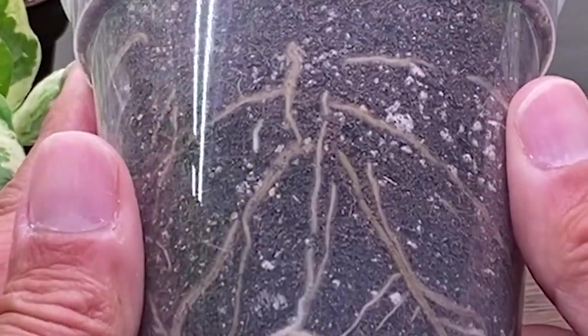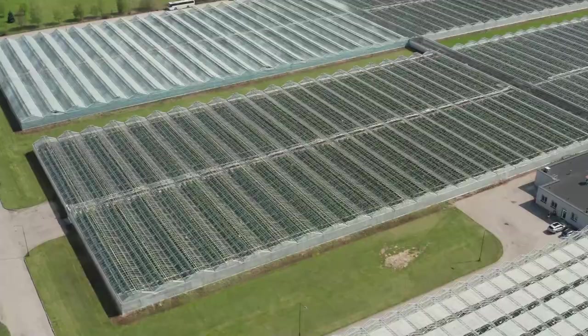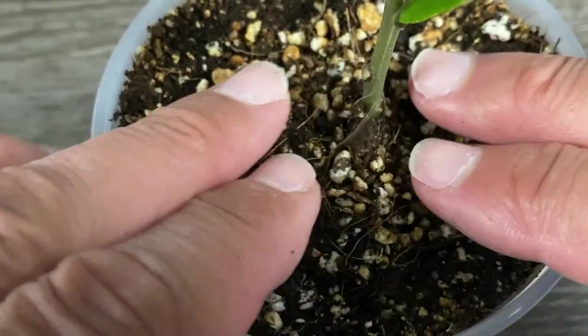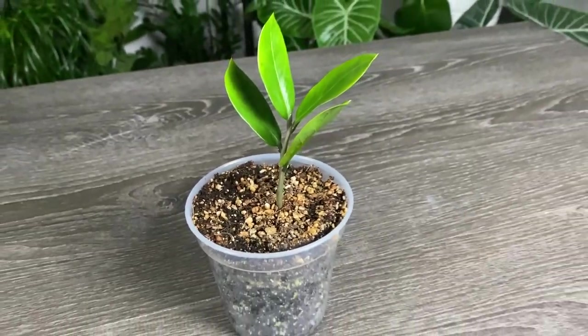It's fast, it's easy, it will save you time, and best of all, at the end I'll share with you what the pros do that you can do to improve your chances of a successful propagation. So let's stop wasting time and get into it.